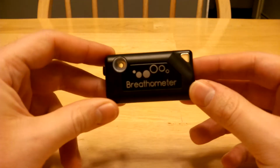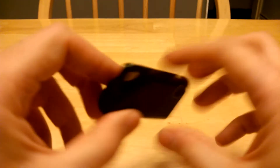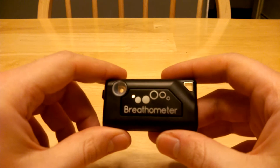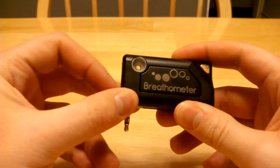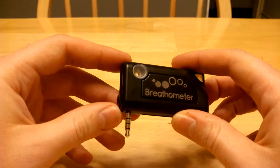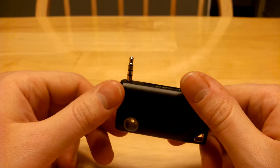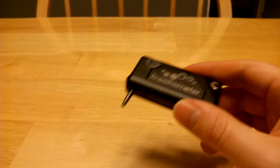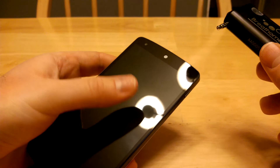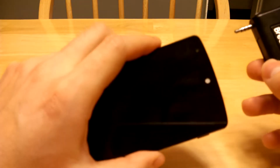Here is the device. Pretty small — definitely can port it around in your pocket, no problem. It has a lever on the side there to bring down the 3.5mm audio jack, basically. It fits into your smartphone, which I am going to be using a Google Nexus 5 to demonstrate this.